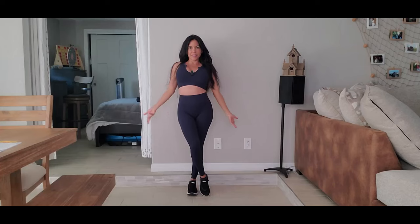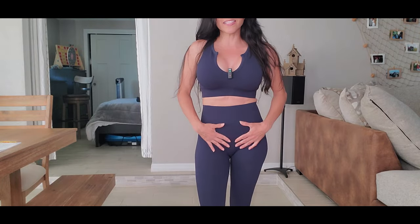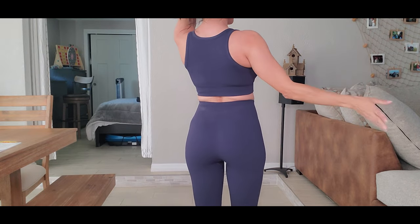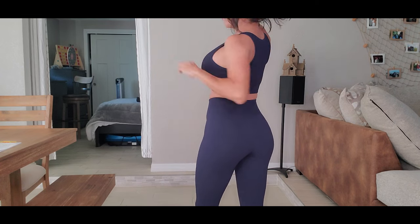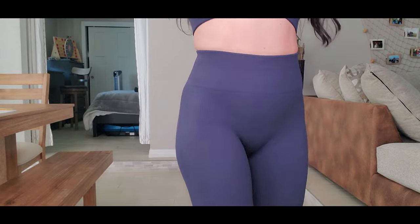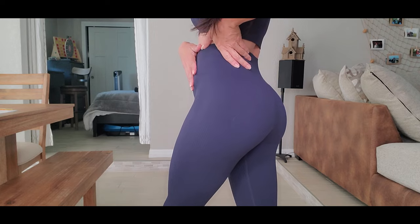Alright, so this is the first one. The color is blue, the fabric is elastic, and it's really comfortable — so soft. I can't turn my back to show you guys, but I believe my back looks good. Let me know in the comments! It doesn't have pockets, nothing in front, nothing in the back.